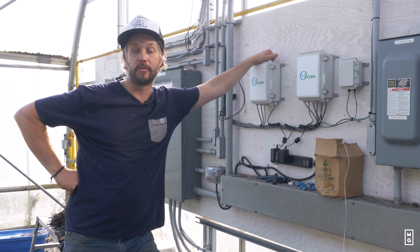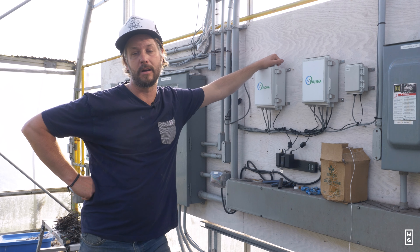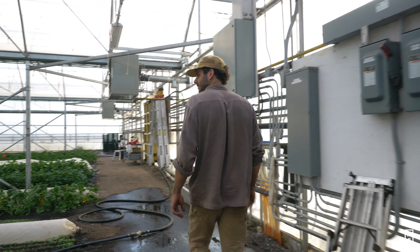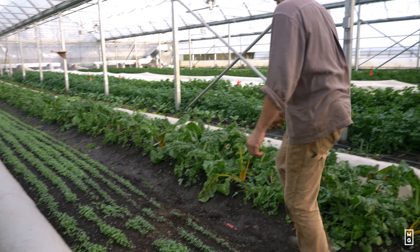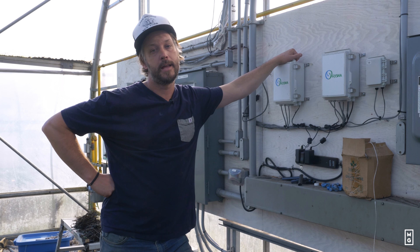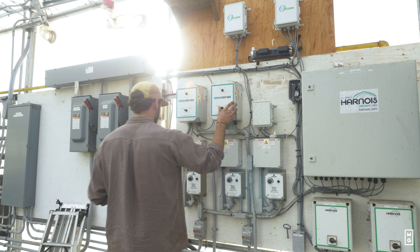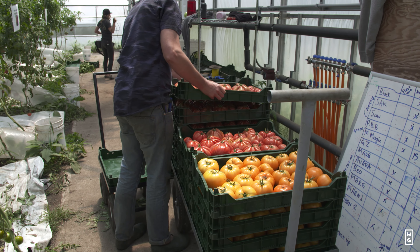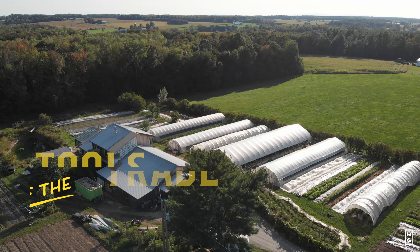Welcome back to this special edition of Tools of the Trade, where we're talking about automation in the greenhouses. Today we're visiting with Vince. Vince has done two years at the FQT farm — the training farm where we train young people to become really good market gardeners. This year Vince was the greenhouse manager, using Orisha, setting all the parameters and set points, and growing really awesome tomatoes. This was probably one of our best years at the farm, so I thought it would be a great reason to introduce Vince to this series.